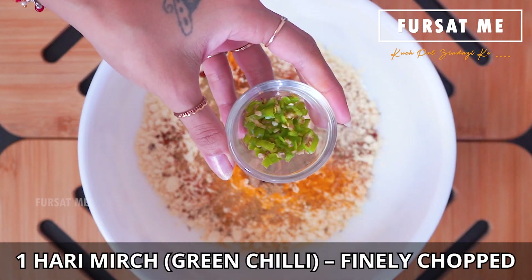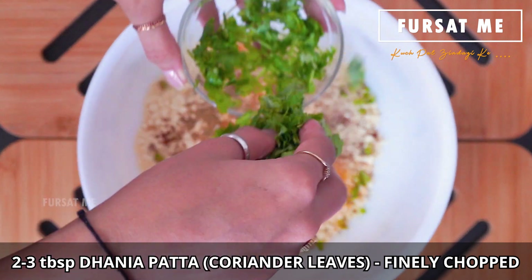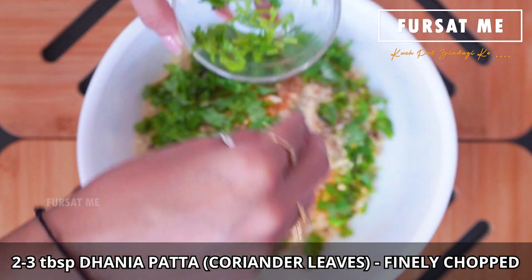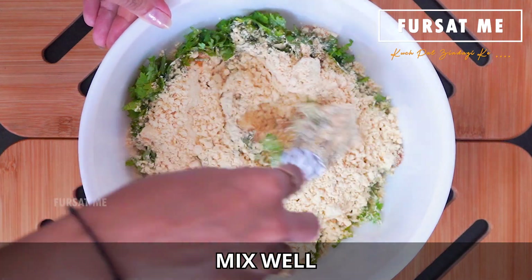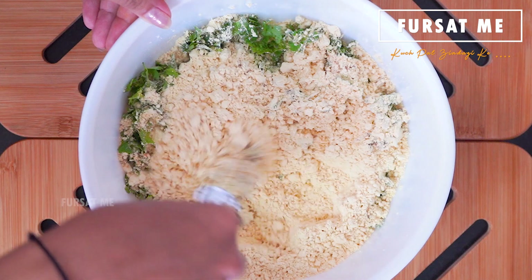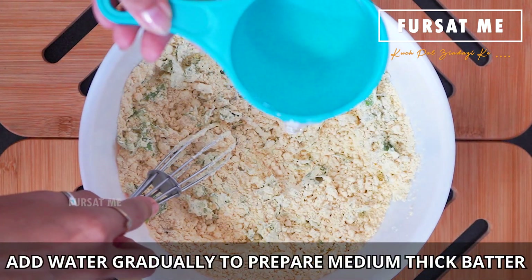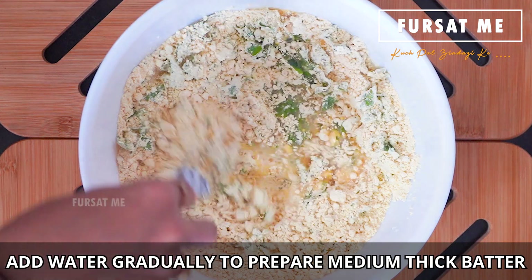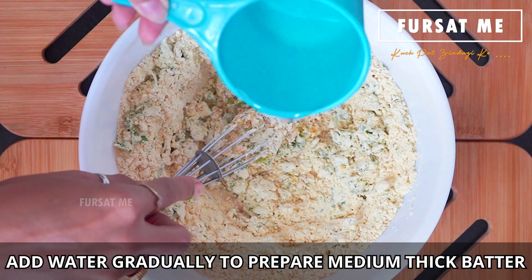Ek nani lili marcha ne barik samaarine add karasho, ane arand be thi tran tablespoon jethli barik, patlu pan nai — etle ke medium thick consistency nu batter prepare karle sho.